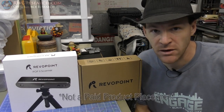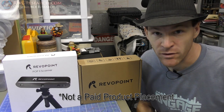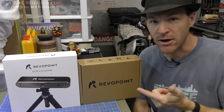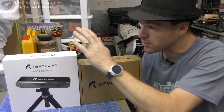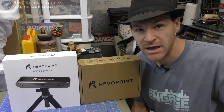Hey, what's up everybody? Russ with RWGresearch.com here. Today we're going to do a little review video. I've got here what would be considered an early bird box for the RevPoint POP2 3D scanner. I'm going to do a very quick unboxing here and then get into the scanning and just kind of show you guys what's up.